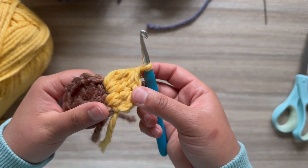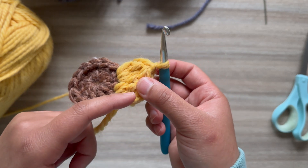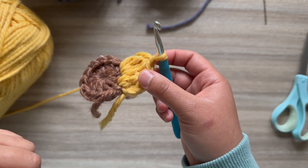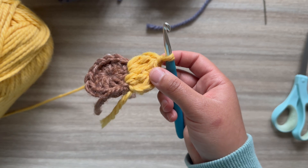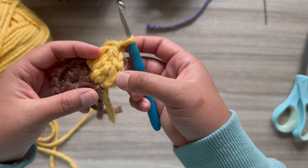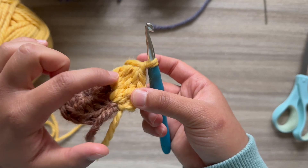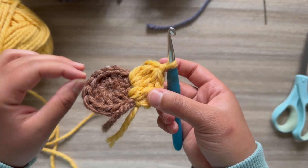It's probably going to bother some people that this first petal is always different. You really could yarn over and insert again, then pull through once you have four stitches on your hook. Because I already told you to pull through all three stitches, just leave it that way — but if you do another stitch it really doesn't matter. We're going to mimic this second petal all the way through until we have 12 petals total.